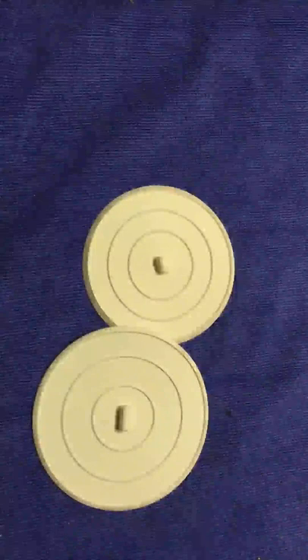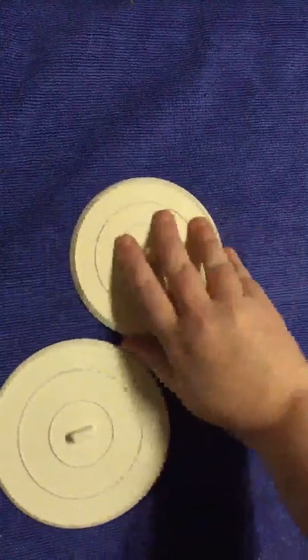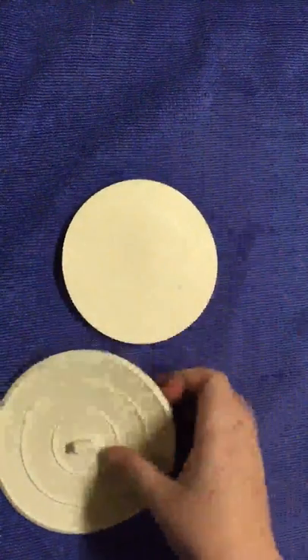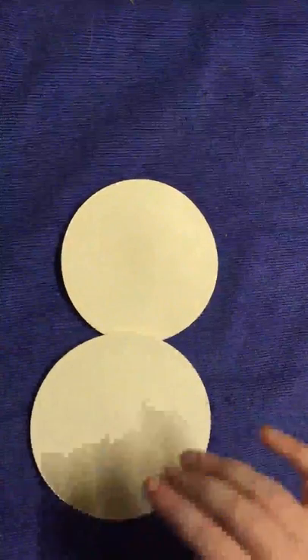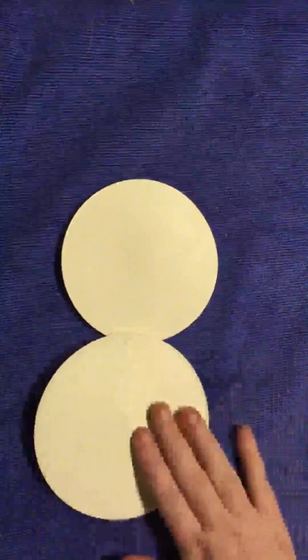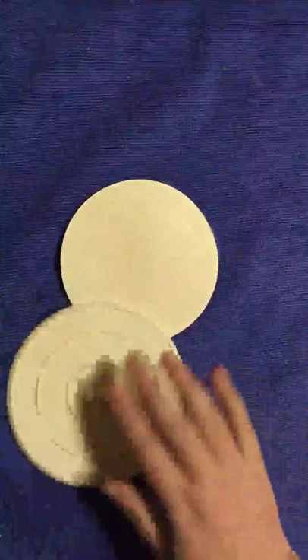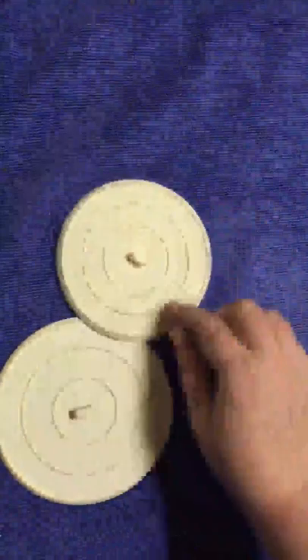These are the sink stoppers — you've got a larger one and a smaller one. These are both flat on the underside, so it works with the pressure of the water to suction and keep it in place. If you don't have a lot of water these might not work, but these are fabulous for the tub or the sink.